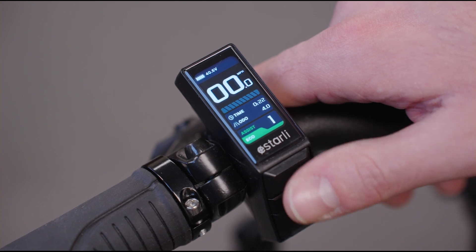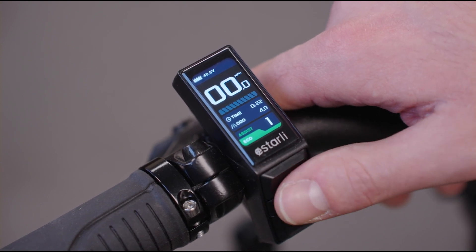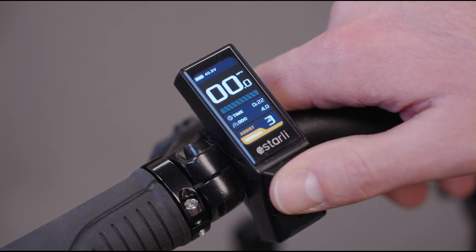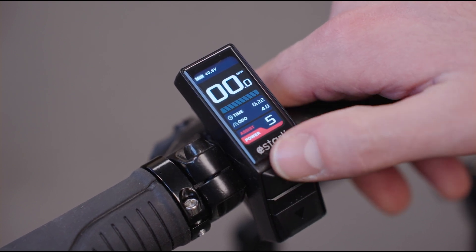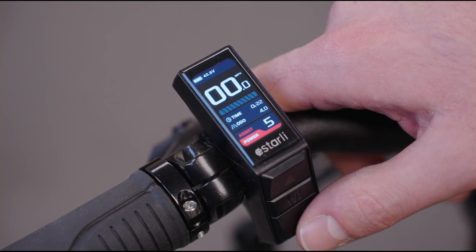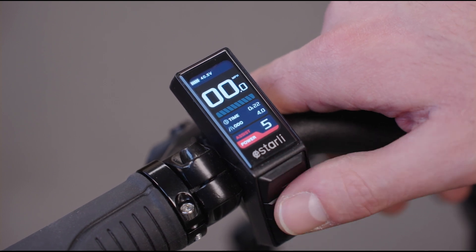The buttons are up and down just like all of our other displays. To cycle through the power modes, all the way up to 5, you'll see that there's color on this display. Power modes 3 and 4 are orange, and power mode 5 is red, obviously being the most powerful.